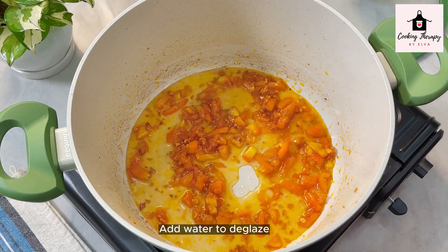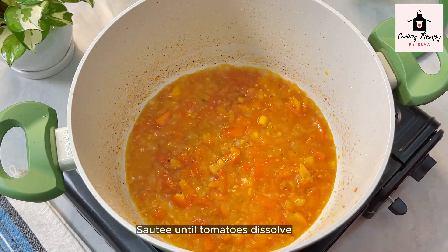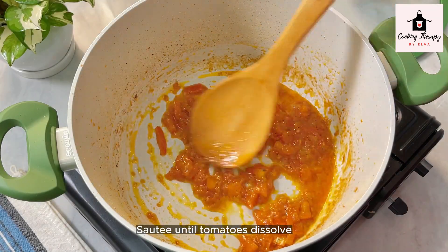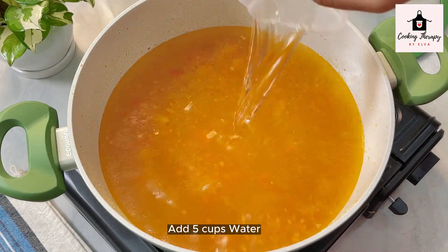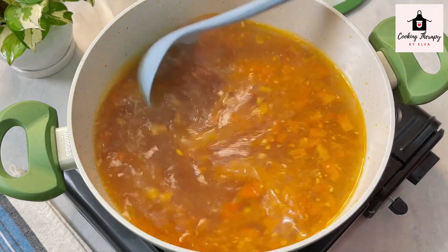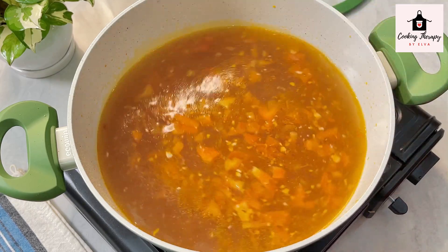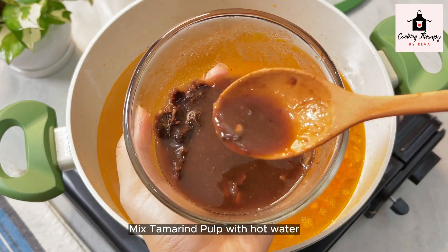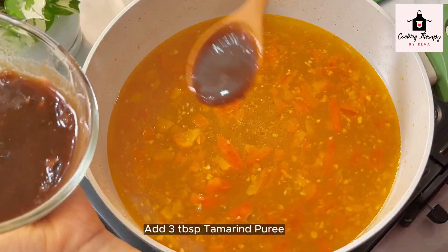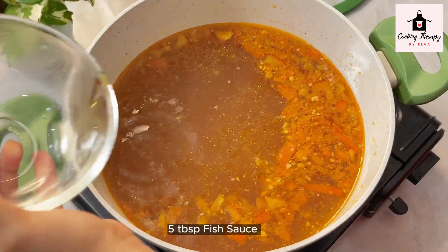If you want to make the dish, please put the water into the water. As you can see, the dish is a bit tall, but you can add it in the middle. Now we will cook for a few minutes. The rice is ready to cook all the beans. Now the rice is ready to cook.